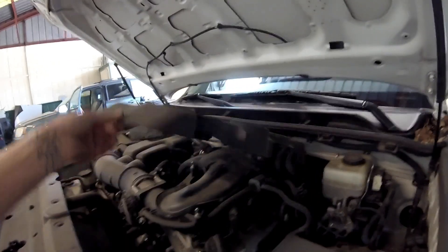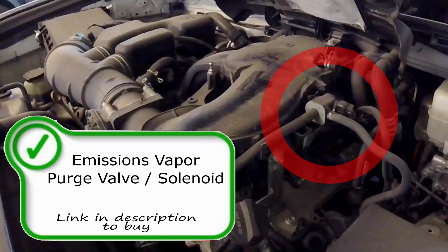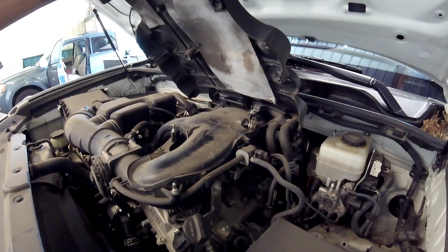Right next to the PCV valve we're going to find the canister purge solenoid. Simply lift the engine cover and you'll find it. Your canister purge solenoid is used by the computer to allow emissions vapors to flow into the intake manifold and through the combustion process to be burnt out the tailpipe through the catalytic converter. It can cause codes such as P0496, P0441, P0443, and P0445. If any of these come on, I would suspect this purge solenoid or the wiring that controls it.